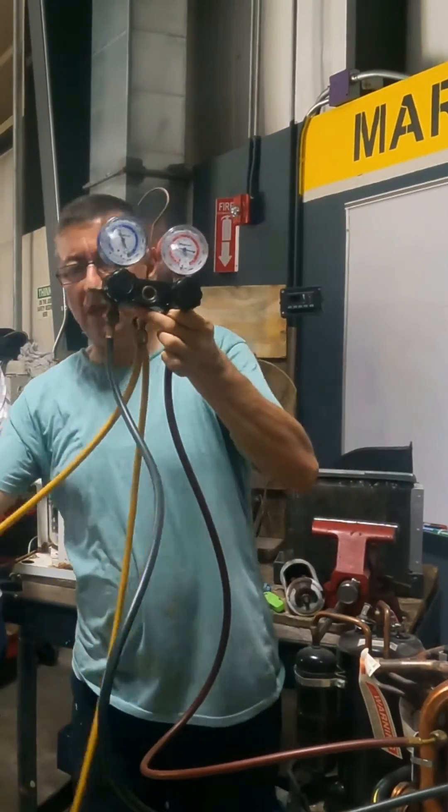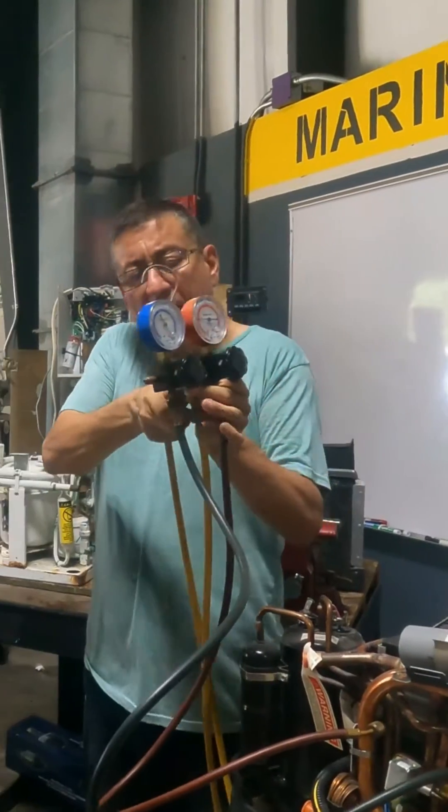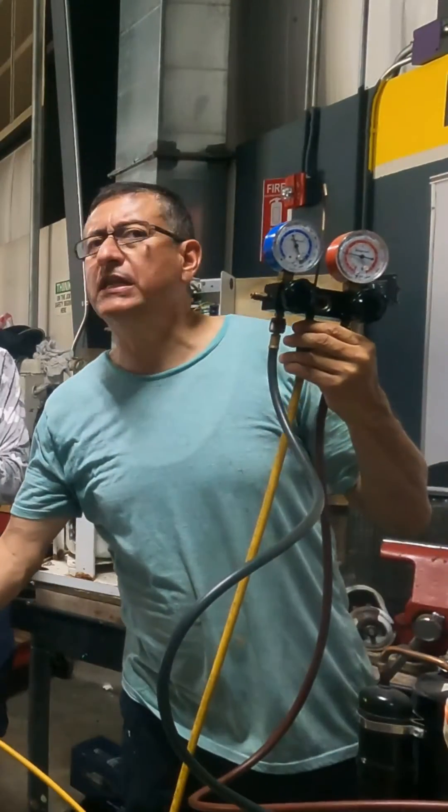And what about this hose? The middle one — for the tank. If I want to use it, I connect this one to the tank.